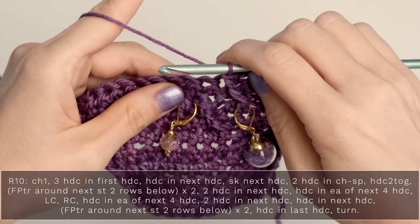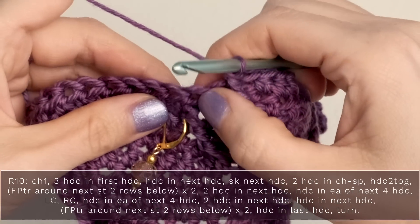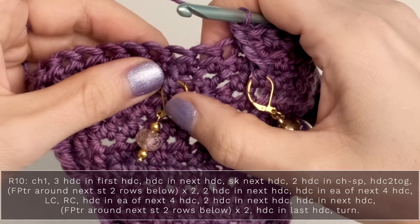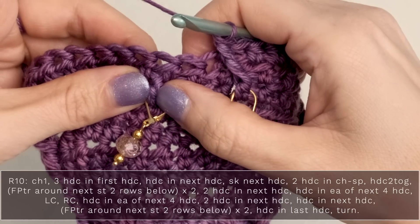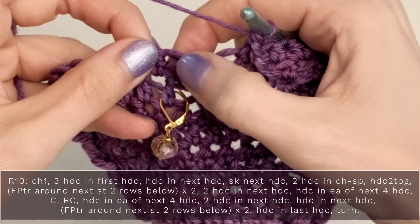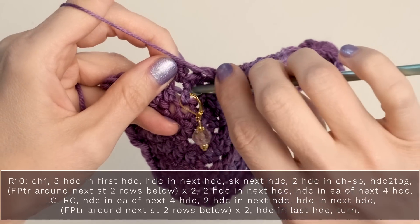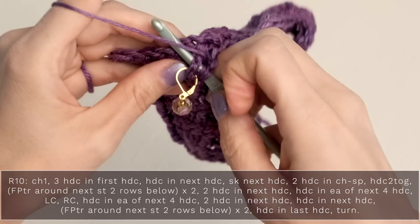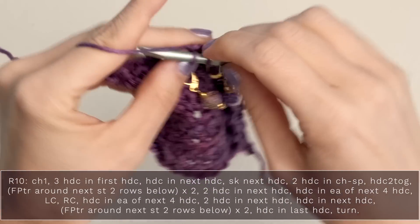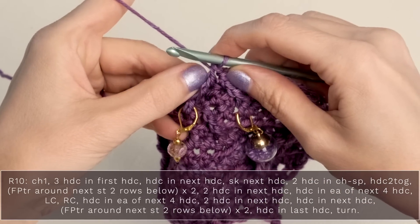Now we're going to work our right cross. Skip your next stitch, and work a front post triple crochet around the post of the stitch two rows below the next stitch. So skip one, drop two rows down, and work your front post triple crochet around the post of that stitch. This one is going to be leaning to the right, so you can see how that forms a little V.